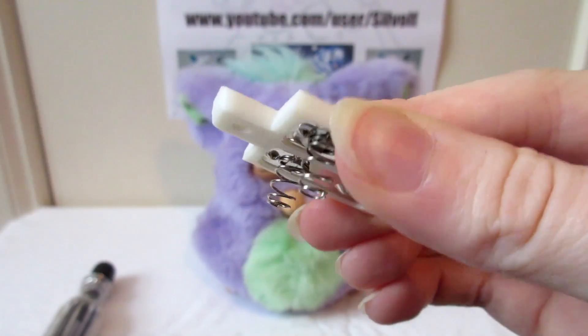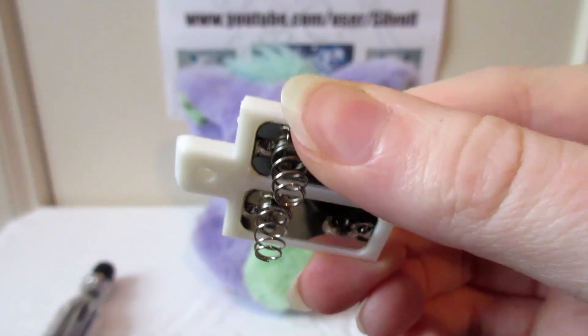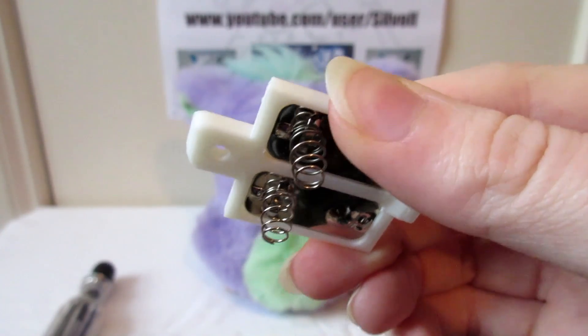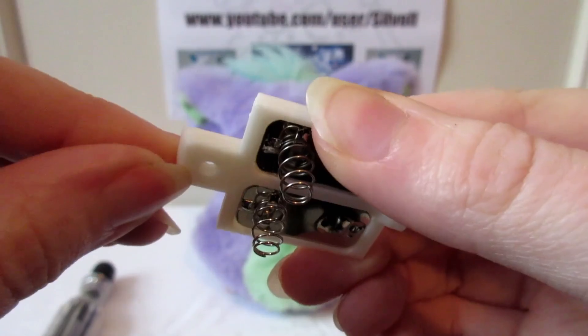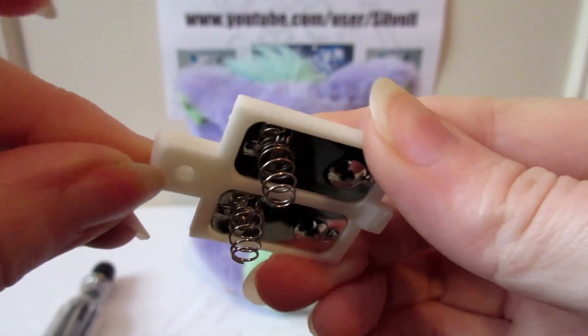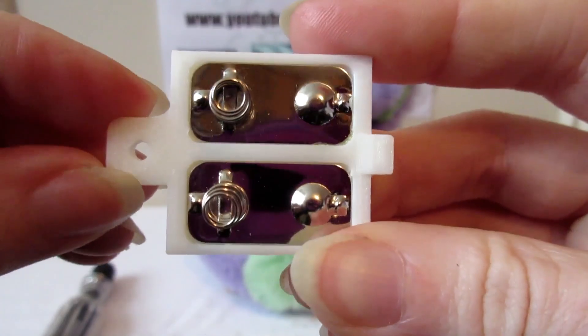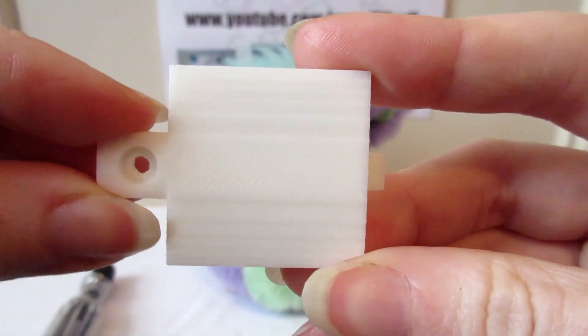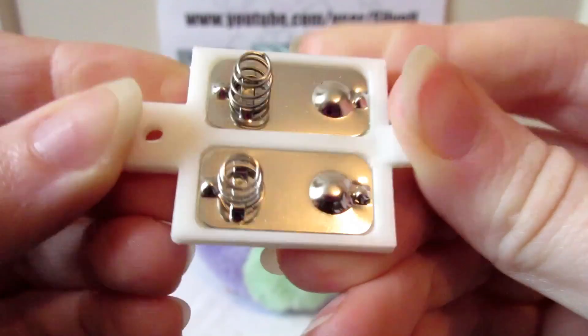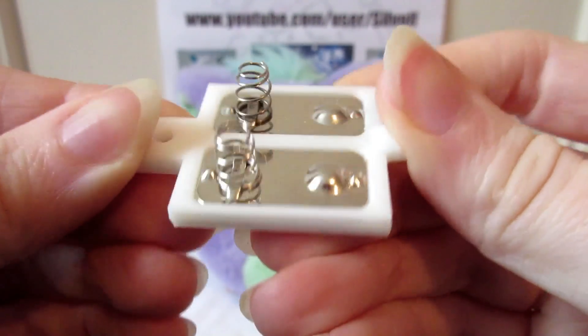Unlike the battery covers that come with the Furby 2005 and 2006, you can see that the screw thread there is quite thick, so there's no chance of it breaking. I suppose if you leave it for a few years it may possibly become weak, but that's why they send you two — so you've got a spare. They're very well made.